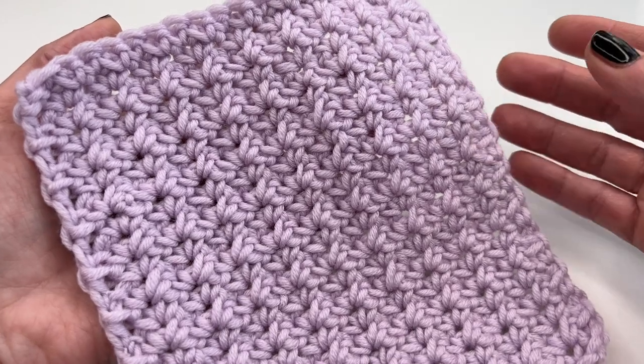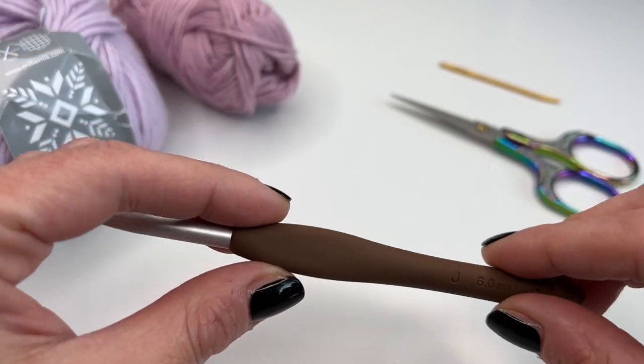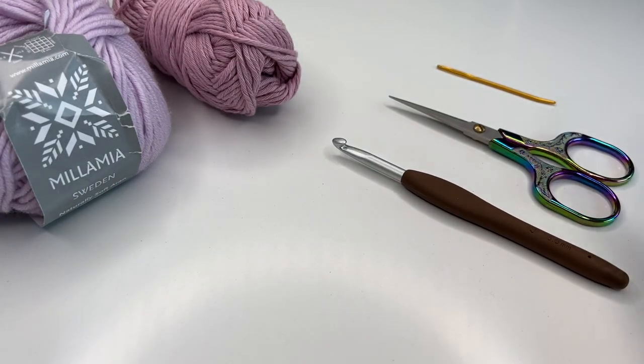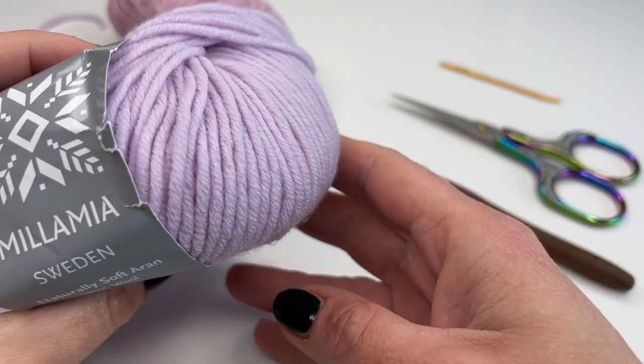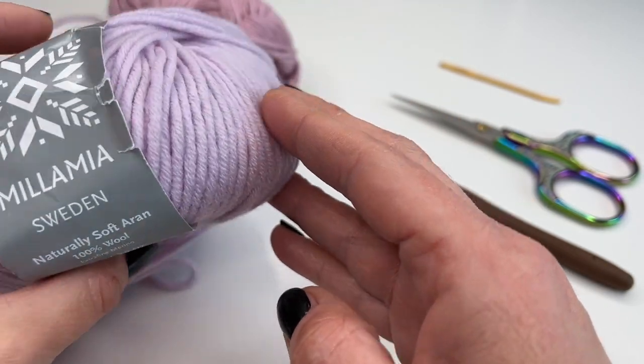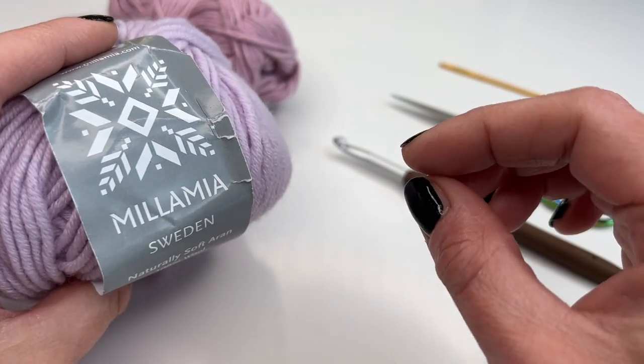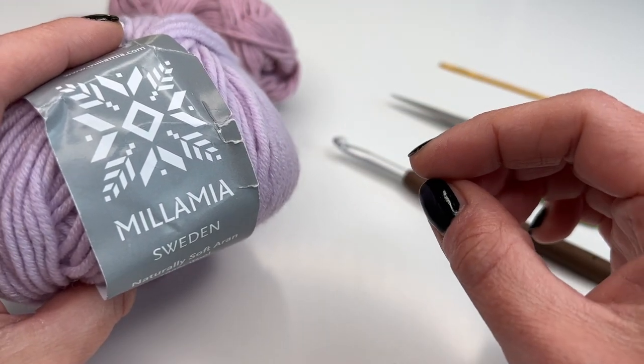Today I'm using a 6mm crochet hook. You also need a pair of scissors, a darning needle, and yarn. The yarn I'm using today is the Mila Mia Spadena — it's an extra fine merino and it's super soft. If you'd like to make a scarf or a cowl, I'd really recommend this yarn.